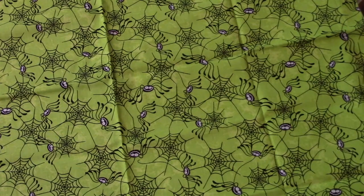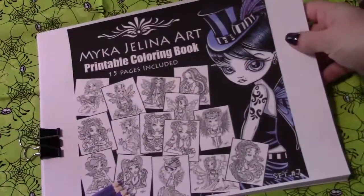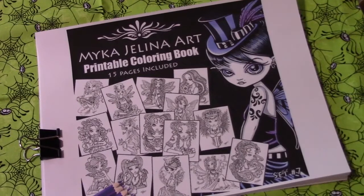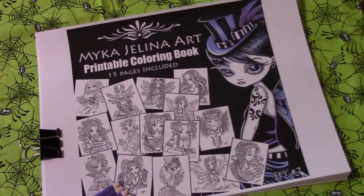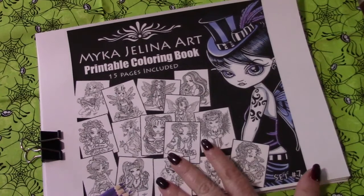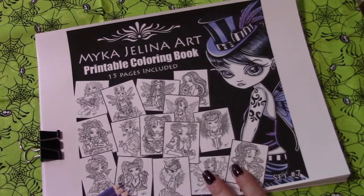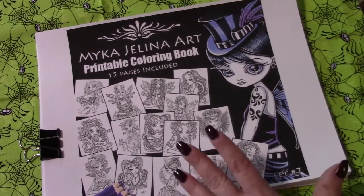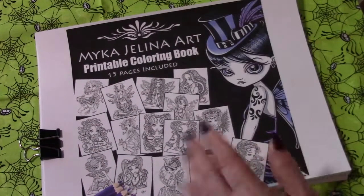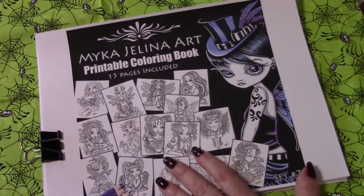I have been wanting Micah Jelena art coloring books for quite a while. I have cross-stitched a pattern of hers, because she had designs through Heaven and Earth Designs, and I loved the pattern. And I've seen Anne from A Colorful Life coloring these, so I joined the Facebook group for her.